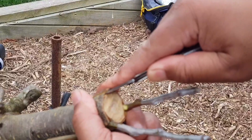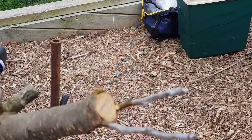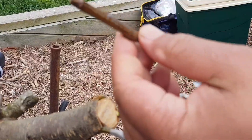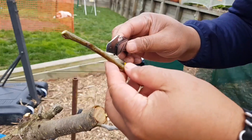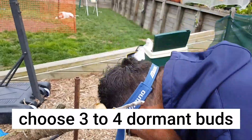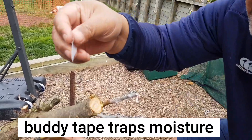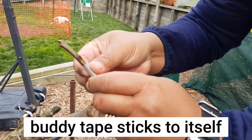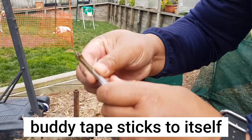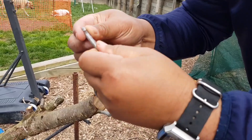It's opening quite nicely because the sap is flowing, which is good. Here's my one, two, three — maybe I'll do three buds: one, two, three. That should be enough. One, two, three. I'll rip my scion wood — this is Louisa plum by the way — and we are grafting.